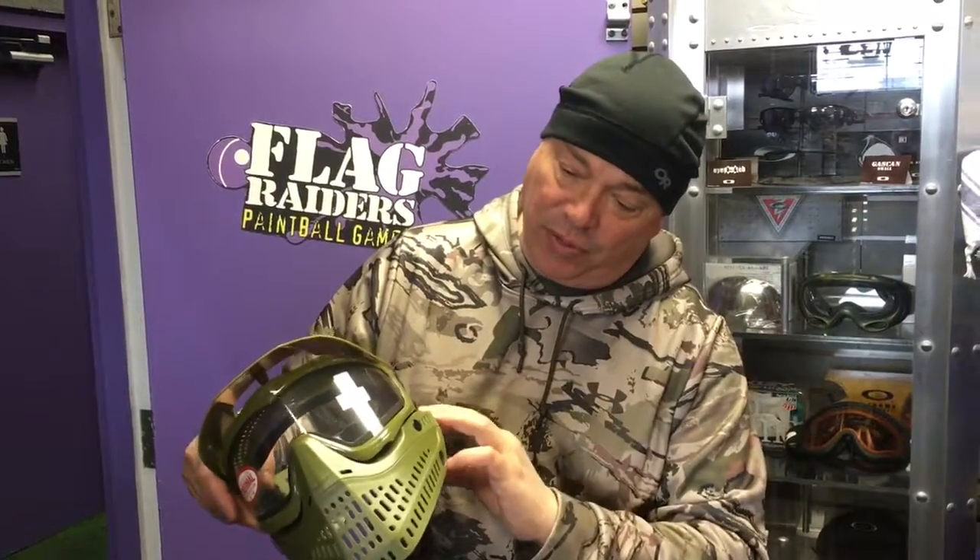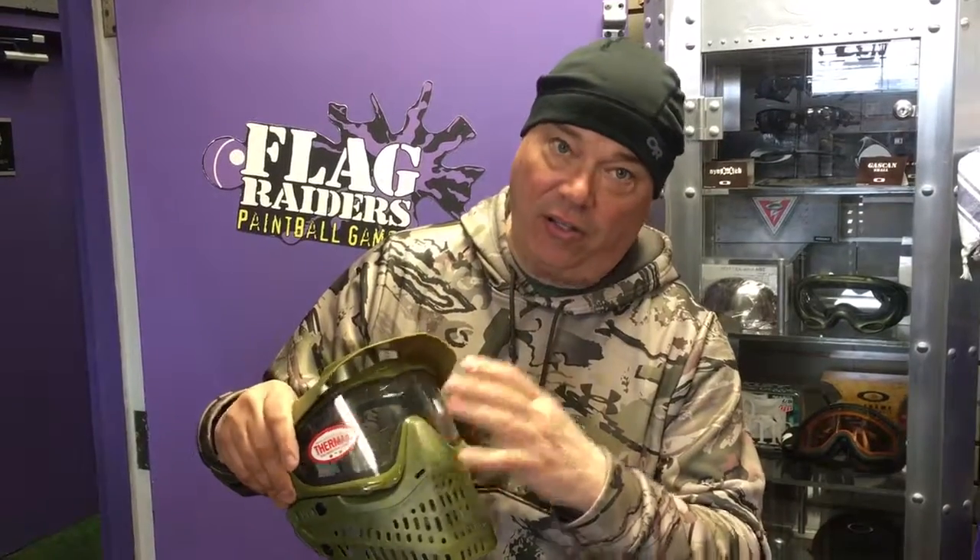The mask will come off. The ear protection will come off, so you have a paintball-rated goggle that is suitable for airsoft and will provide you with a full 260 degrees of awesome visibility on your favorite paintball field. Check it out — the JT Spectra Pro Shield.